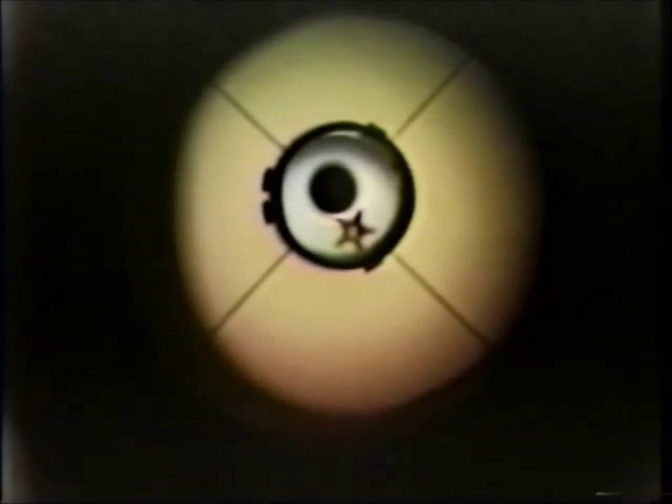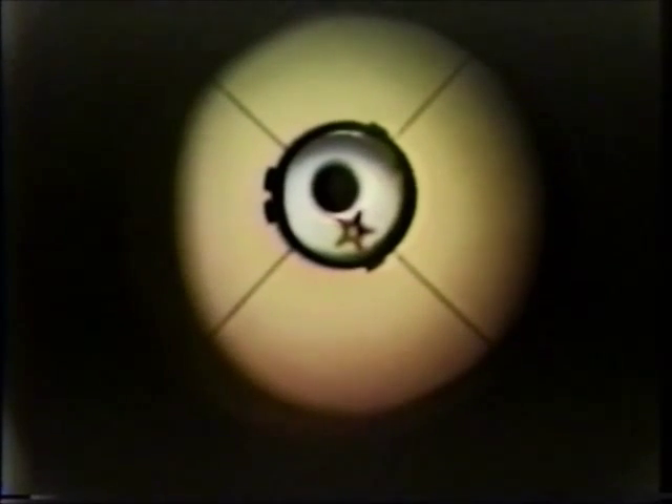Now we're going to adjust the screws on the back of the primary mirror cell to overlap the star and the hole in the peep sight. This is really difficult if you have a circular spot on your primary mirror, because it's difficult to tell where the edges of the circles are. But with the five-pointed star, it's easy to see just where the edges lie. It's important to use a clear 35-millimeter canister and illuminate the outside with some ambient light or a flashlight.